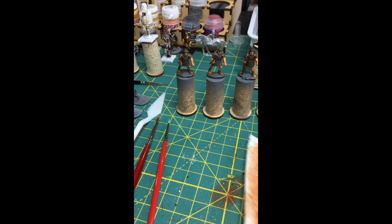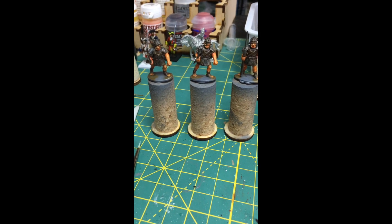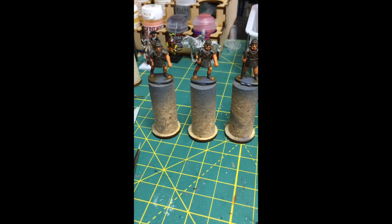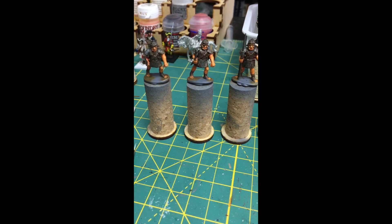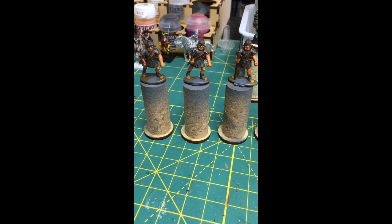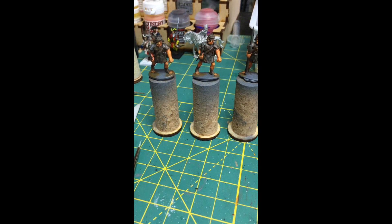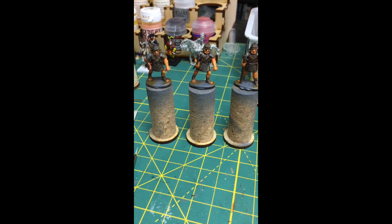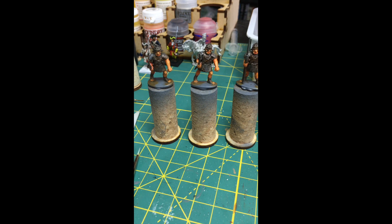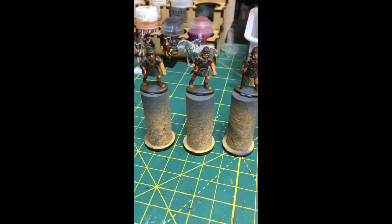Hey everybody, I thought I'd give you a quick show of what I'm doing right now. I'm painting up some 28mm Imperial Romans — Warlord plastic figures. This is part of my attempt to learn how to paint with oils, and also this is a project for a Secret Santa, so this is part of my gift to a person who will probably love these things.